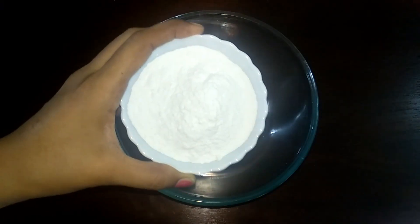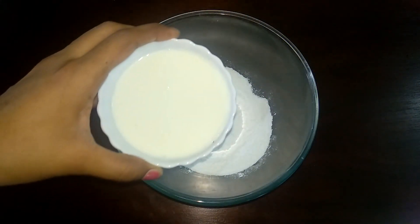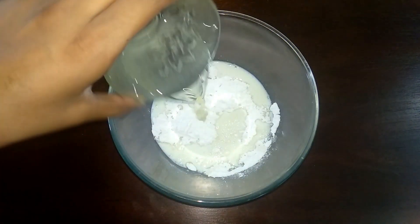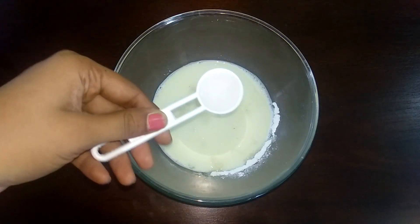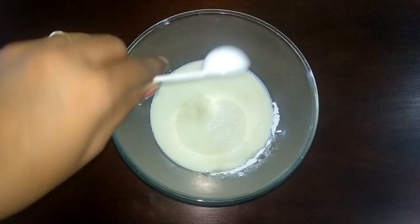1 cup of powdered sugar. 1 cup of salt. 2 tbsp of oil. 1 tsp of vanilla essence. 1 tsp of vinegar. I will put it all together.